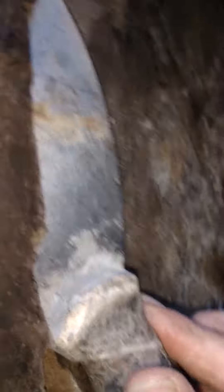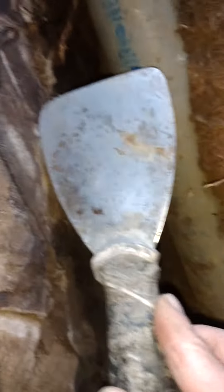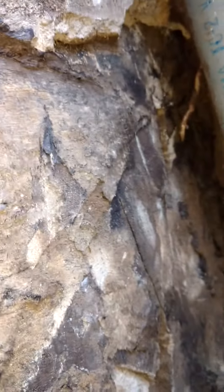The crack goes diagonally up right here to the corner, right where that root is. You can see the difference — I think you can see a little bit of tar. They scraped off some of the tar here already. Again, that's the corner crack.